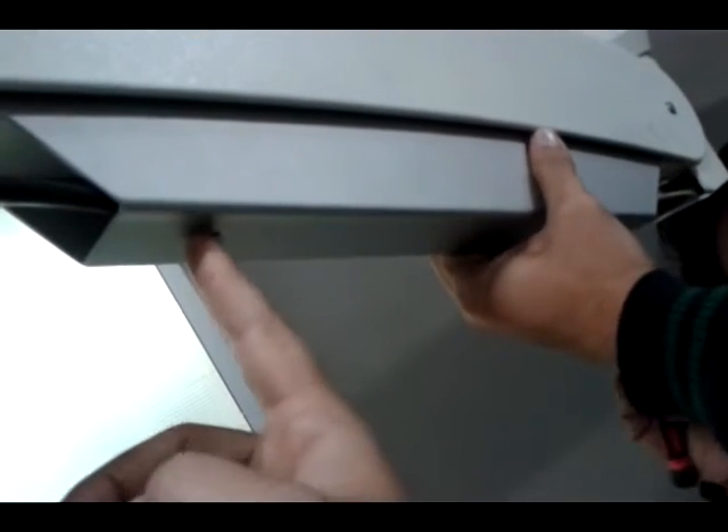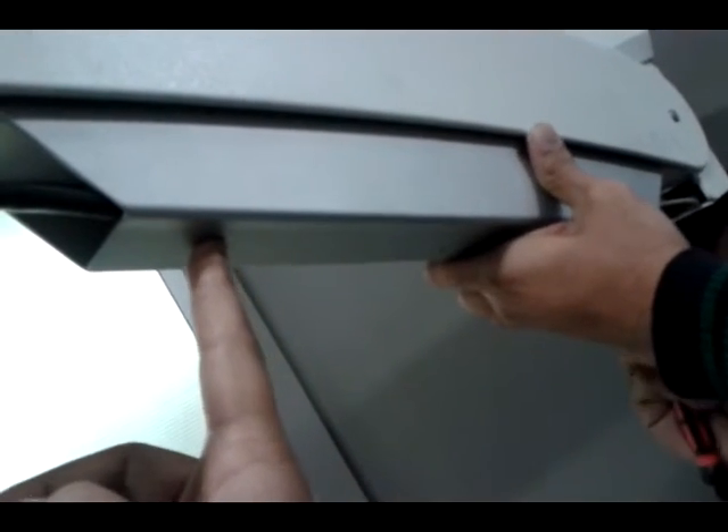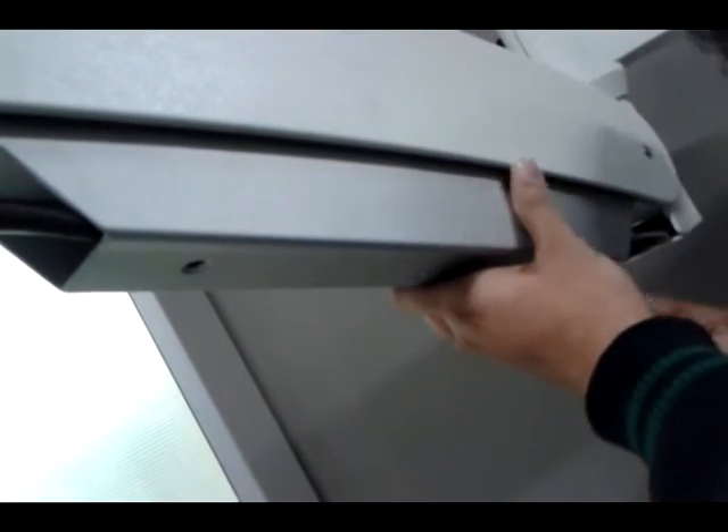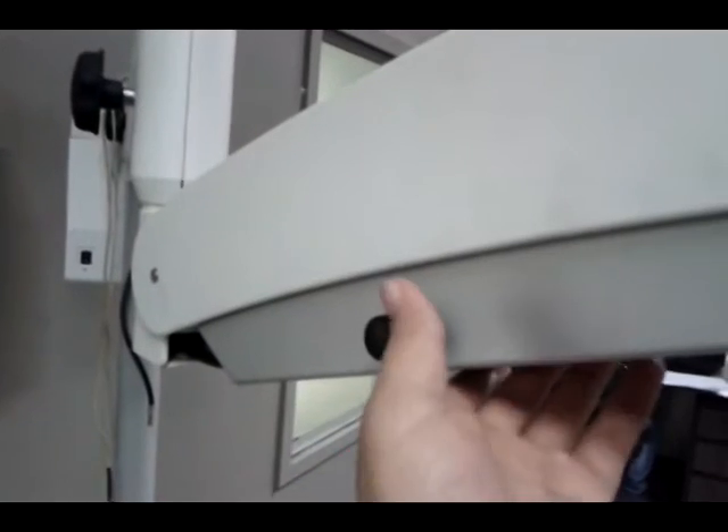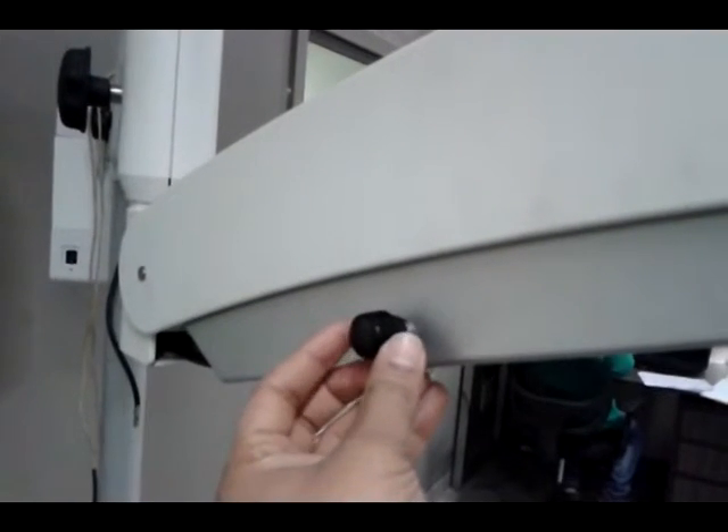Secure these screws on both sides to make it tightened. On the other side of this cover, there is a potentiometer knob situated here.